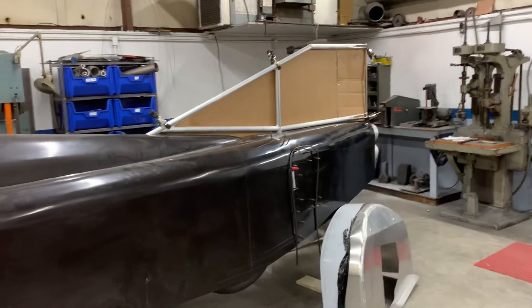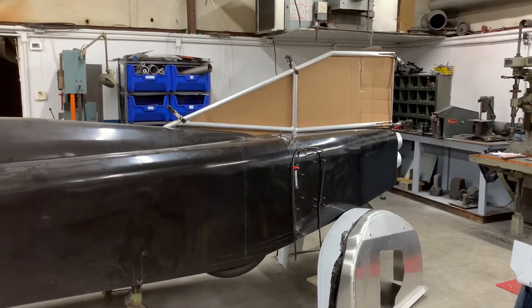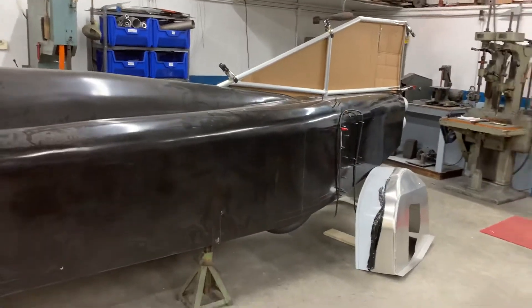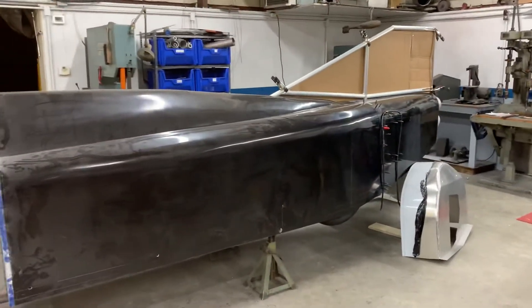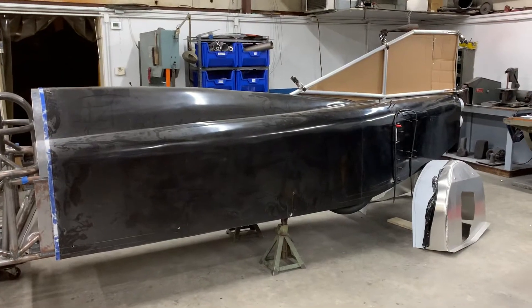You can see it's an all-aluminum frame and it'll be skinned by 90 thousandths aluminum. This is basically to keep the vehicle stable, and then the side fins will keep a little bit of downforce while going down the track or the salt. That's been a pretty busy project this week.